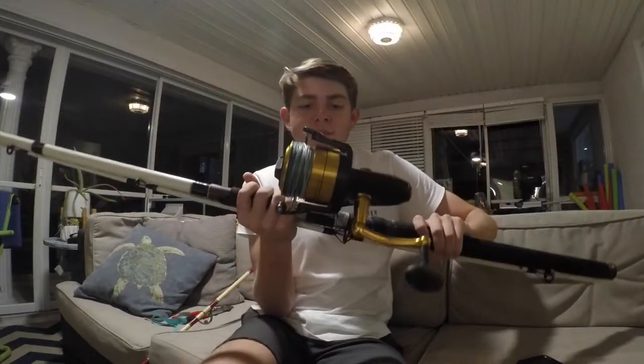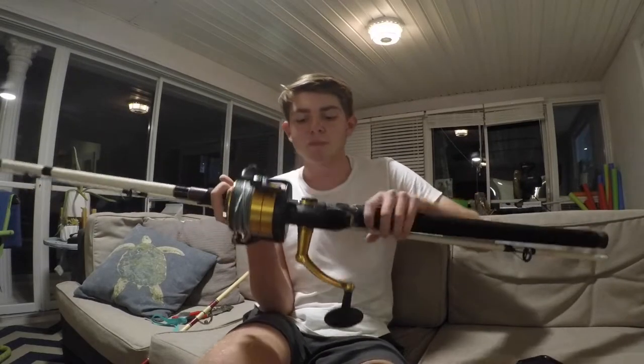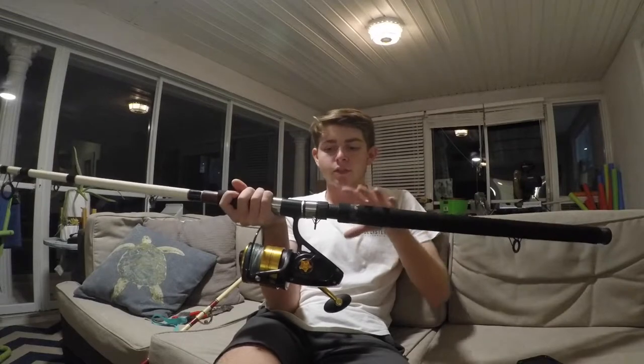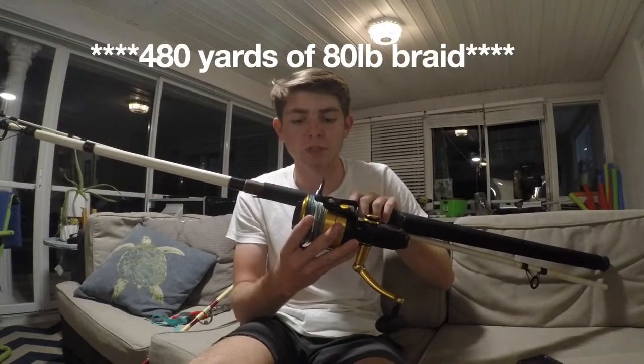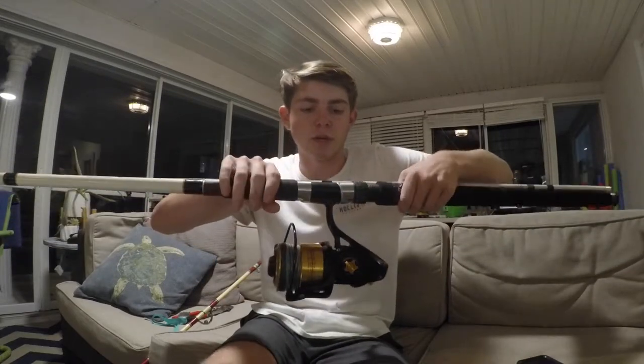The spinning reel I use is a Penn Spin Fisher 5, size 9500. I love this reel — it's perfect for those 4 to 6 foot sharks. I have it spooled with about 350 yards of 100 pound braid, and the rod is just a 12 foot heavy action surf rod. For spinning reels, I wouldn't recommend going any lower than a 7,000 for shark fishing, because if you get into a 6 footer it gets really sporty. For rods, just any heavy action rod at least 9 or 10 feet.